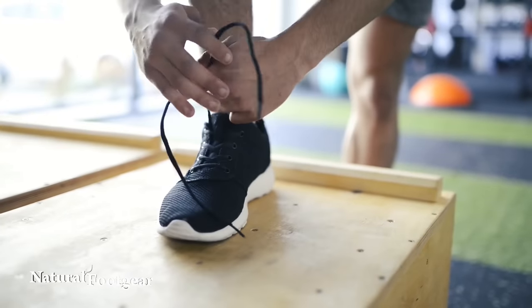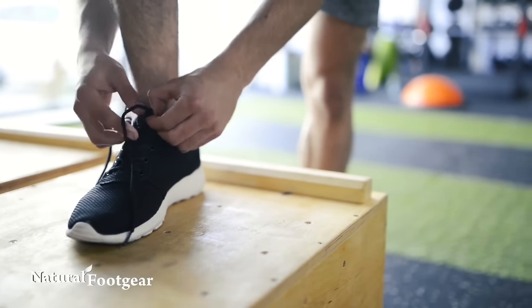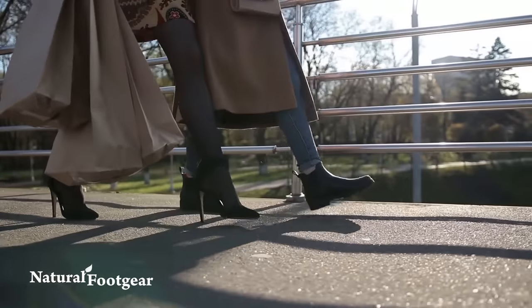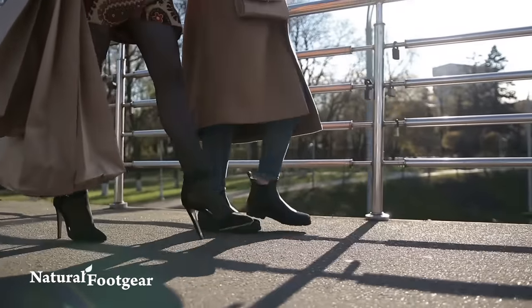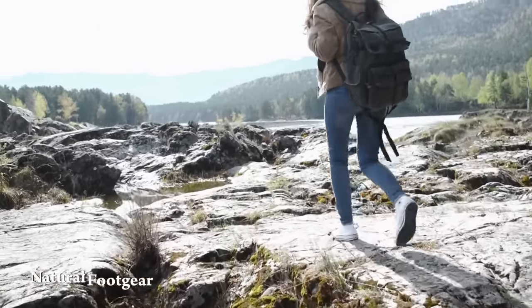Conventional shoes, including most athletic shoes, have a cushioned and built-up outsole, a narrow pointy toe box, and an uneven surface for the foot to act upon, and they will hasten the progression of a crooked toe due to their design.